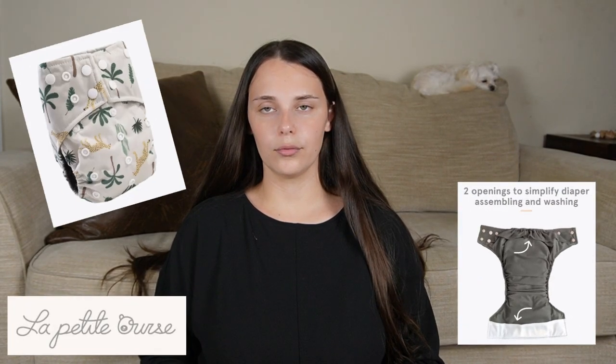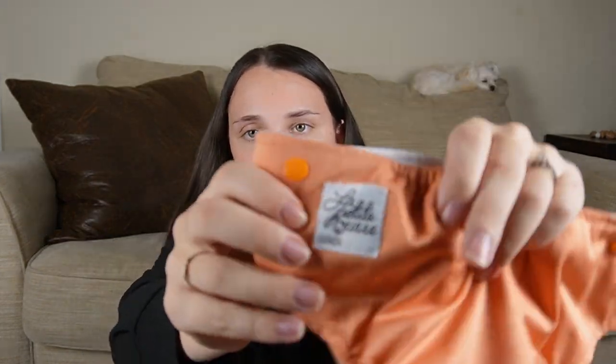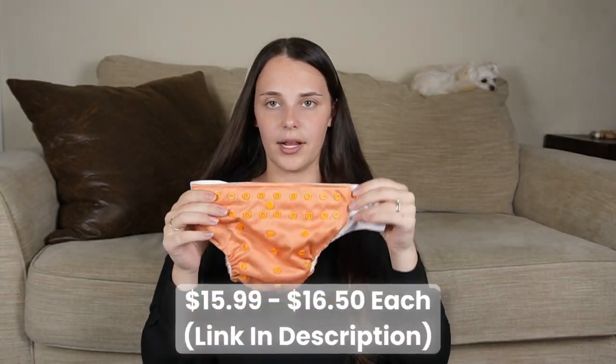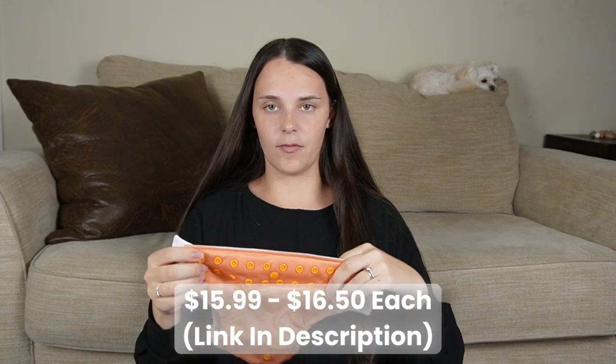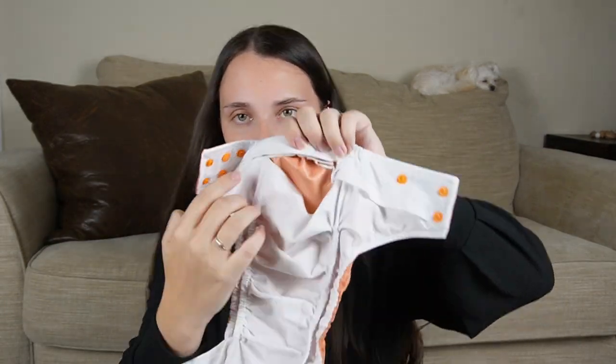These are pocket diapers, hence the pocket in the back where you shove the insert in — so they cannot be reused, which is the one unfortunate thing about pocket diapers. Another brand I have is La Petite — I believe it's a Canadian brand; my dad had to pick them up for me. This one is a snap diaper, but it is also double pocketed: it has a top pocket and a bottom pocket, which is really nice to pack the insert full into.